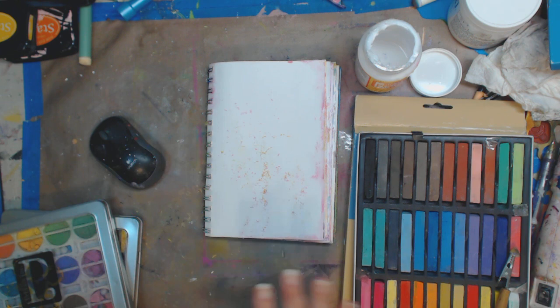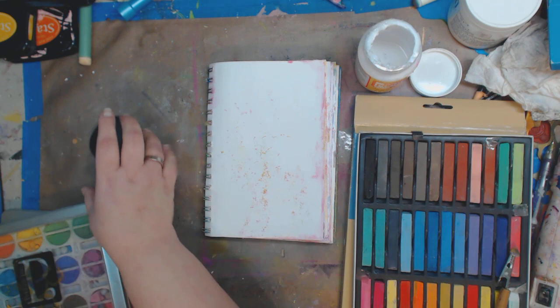Hey guys, how you doing today? It's me Kelly. This is a quick video on chalk. I did a video a day or so ago on using oil pastels and I will link that down below, and at the end of the video you can click a thumbnail to bring you there.